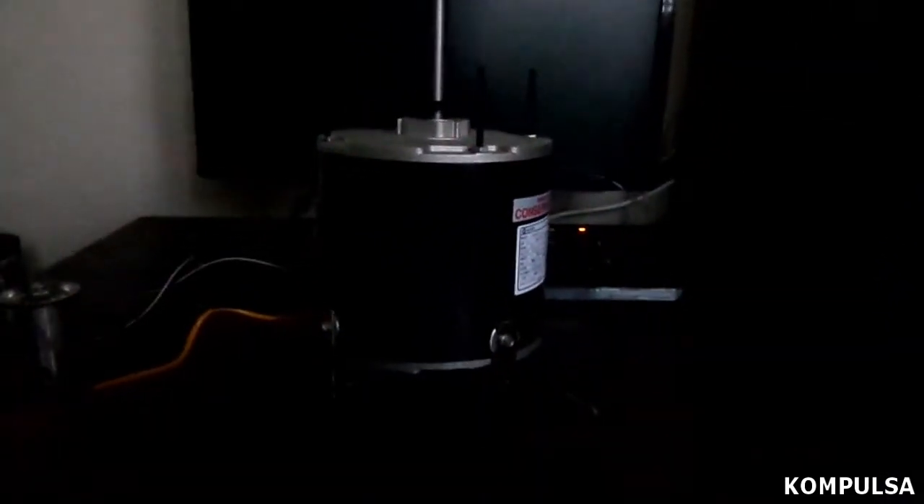Of course, this is awfully large for use as a hand drill, but it could be used to construct a drill press. Let me just turn it on for a quick demonstration.